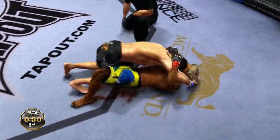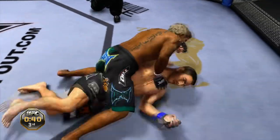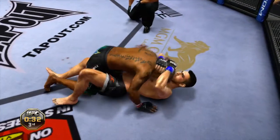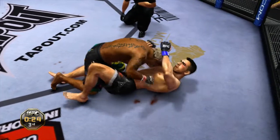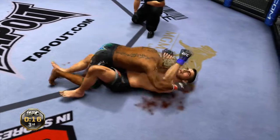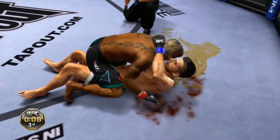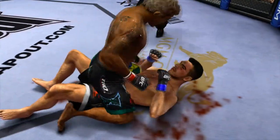Now it's really bleeding, Joe. 45 seconds remains — just can't get out of this mount. Good hip escape from the bottom, moves into half guard. That one opened him up — yeah, he's really starting to bleed now. Back to the mount. And the fight is over.